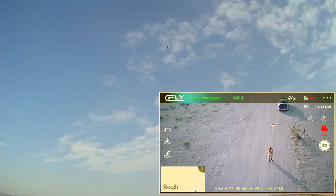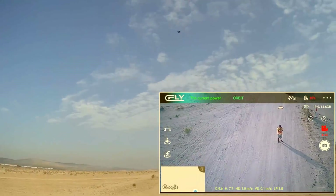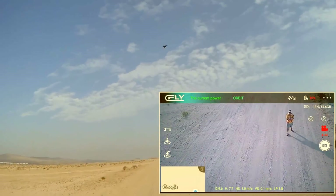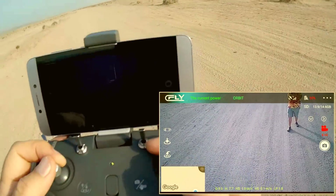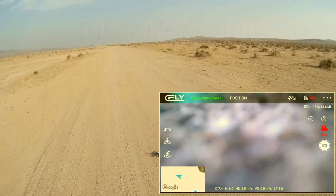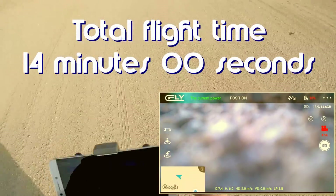It's coming home — low battery power. It's landing itself. We're down to 10%. It didn't do a return to home, but it landed itself on low battery. This one did at least.